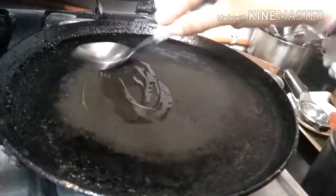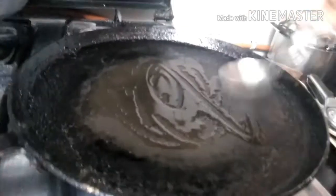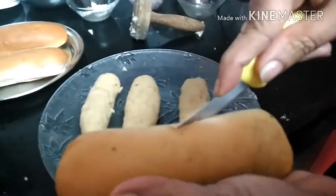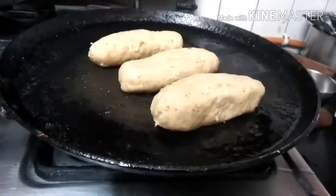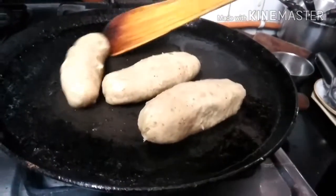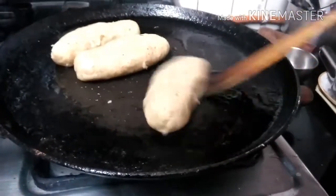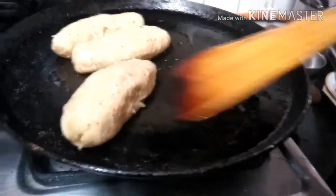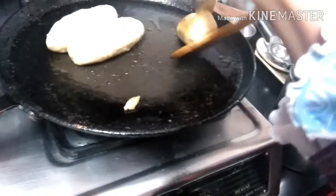Now our 3 patties are ready. In a pan add just a bit of oil. While it is getting heated, we will cut the buns into halves. Now we are going to shallow fry our patties. Make sure they are fried from each and every side. Flip them. Now here you can see a golden crust — this is because of the breadcrumbs.